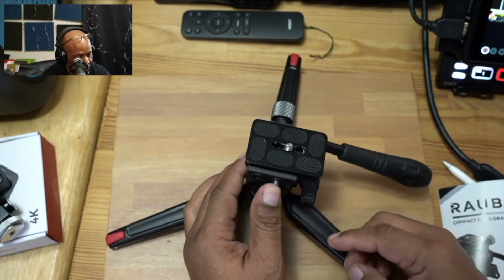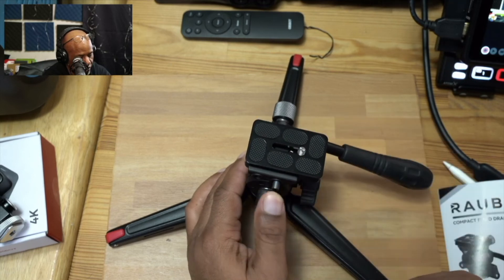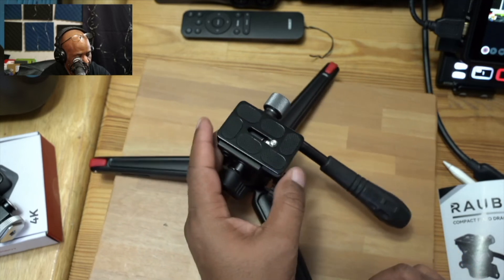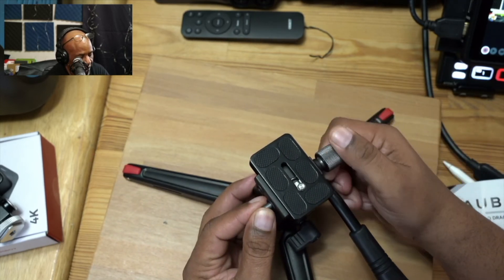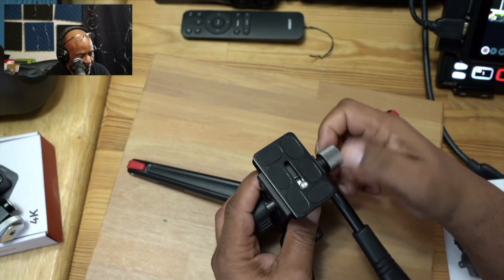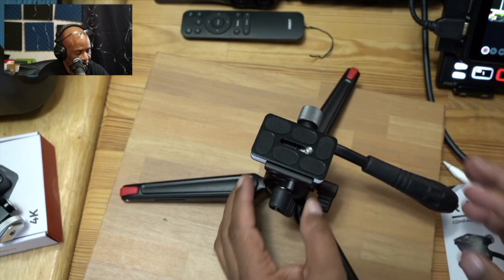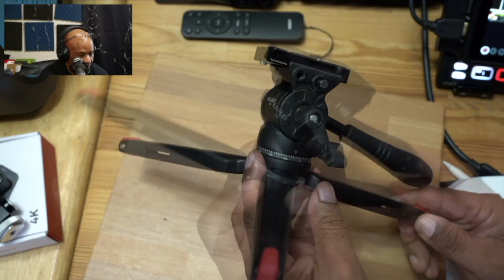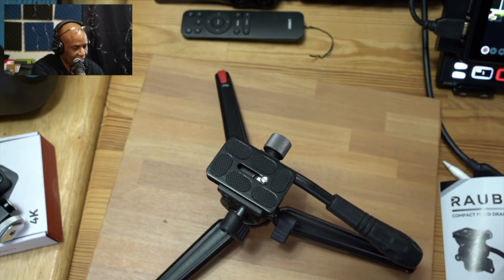You can press this button to free it up, it comes out, you put it back in and it just drops in place — once it's in, it's not going to come out. Then of course you have the ability to control and lock it down from this little knob, tighten it down so it's rock solid. All right guys, so this is the Rabe mini. Hopefully this video has been helpful to someone who's thinking about purchasing a mini tripod.